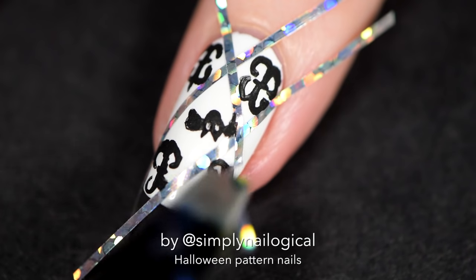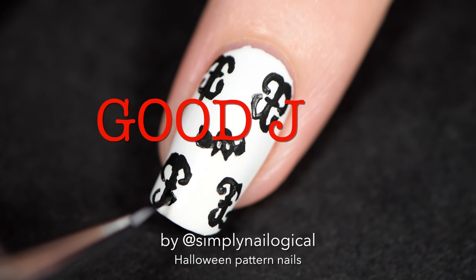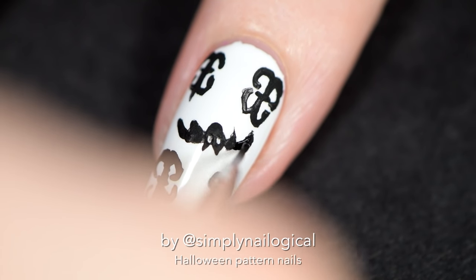Okay, let's just fix the bat's wing, because bats have way longer wings than that.